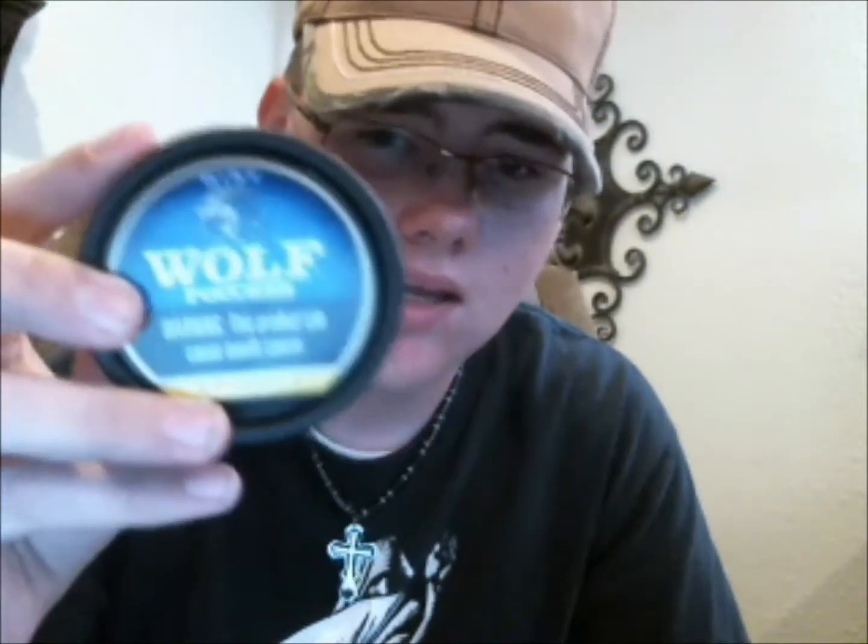Got this at the convenience store for about a dollar and a half. Pretty good mint if you want to do that. I prefer mint over wintergreen. If you're wondering why I'm reviewing pouches, they're a lot easier on your gums than fine cut or long cut. So mint is really easy on your gums. That's basically the review — it's a really good mint for beginners. It's Timberwolf. You can pick it up at any convenience store — very cheap.